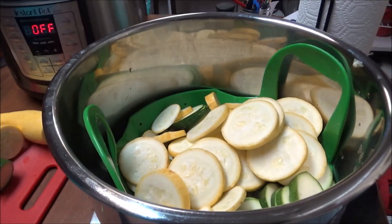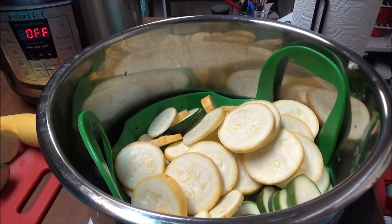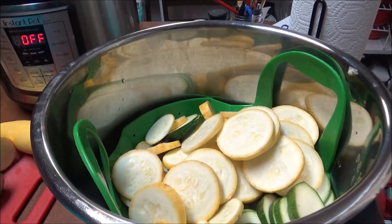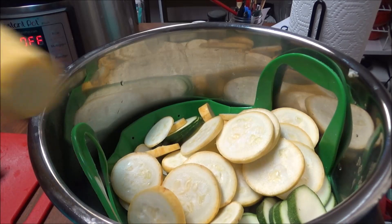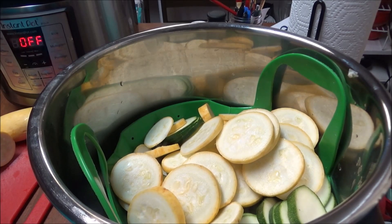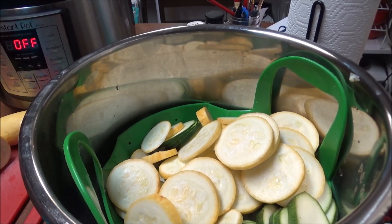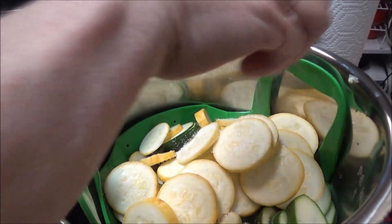Okay, I'm back. I just wanted to show y'all how I'm putting this in the pot. There's no certain way that you have to do it but I'm just kind of picky like that. I've got that bowl of onions in the very bottom and then I've got one zucchini on top of that and then two of the yellow squash on top of that. So now I'm going to take some kosher salt and just put some salt on top of these.